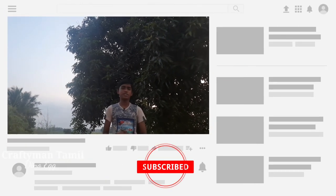Okay friends, if you like any dinosaurs, please like and subscribe to our channel. We'll see you in the next video. Bye friends!